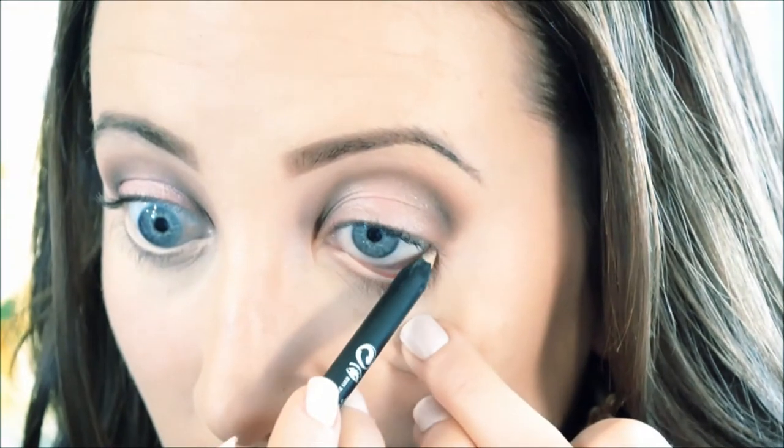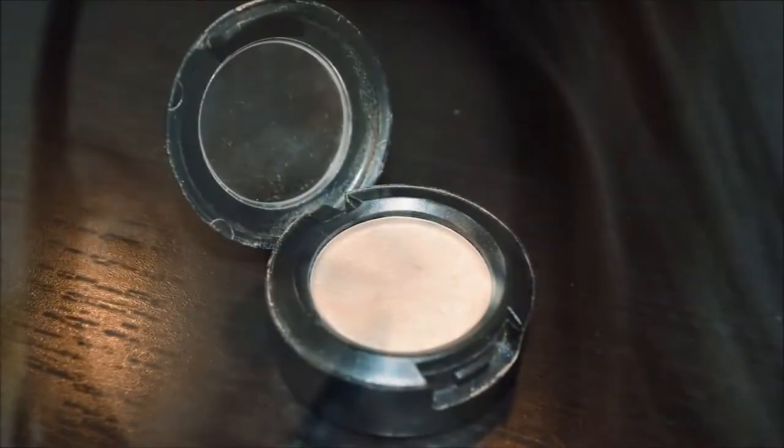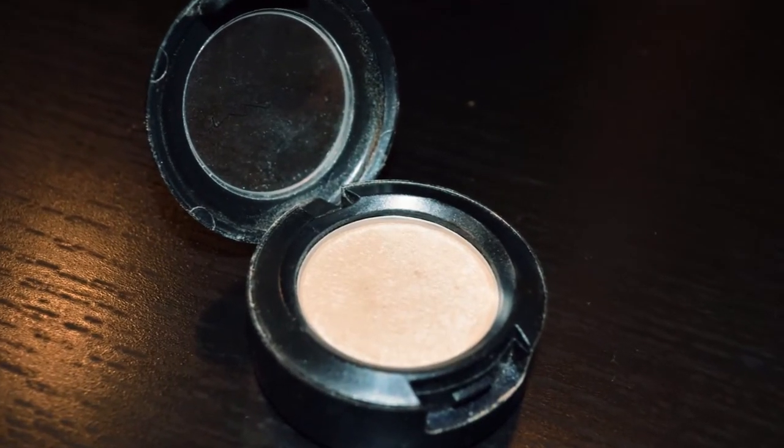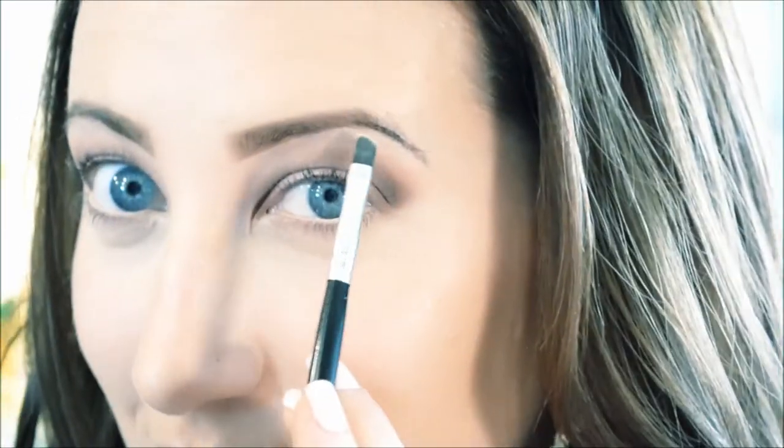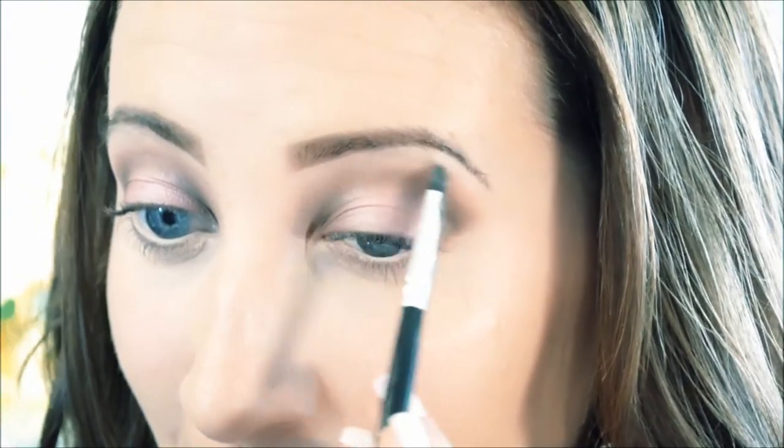I'm using Urban Decay's Chill powder and a Sephora long-wearing eyeliner pencil in Nude — this is MAC Shroom — and I am going to be highlighting my brow bone and inner corner of my eye with this, my all-time favorite highlighter.